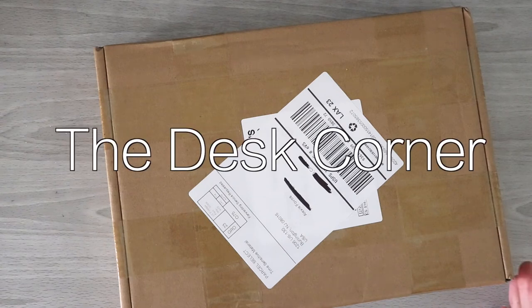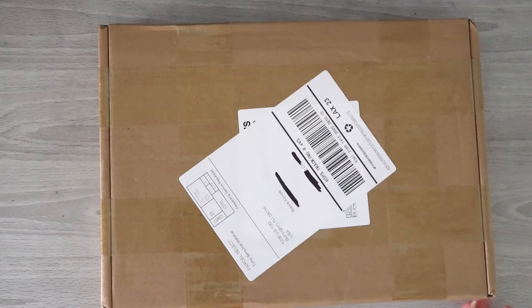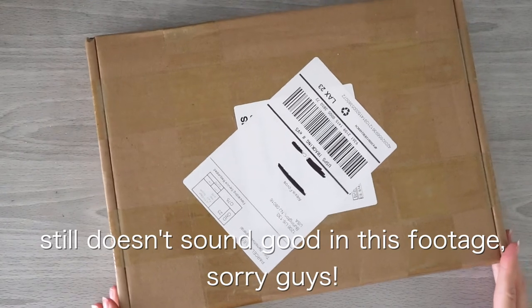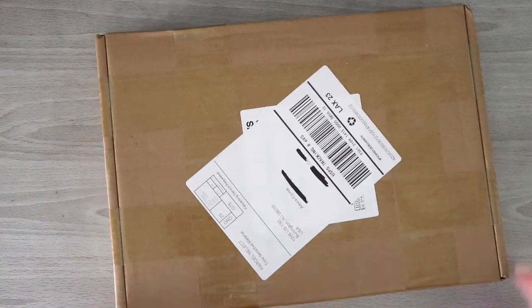Hi guys, welcome back to the desk corner. Today we've got a box, and as all we artists know, boxes are very exciting things. This box has been sitting on my desk for far too long. I mentioned in my last video that I came down with the virus, which was very annoying — my voice was not sounding good for a very long time. So finally my voice sounds decent enough to film, and we will be doing an unboxing today.